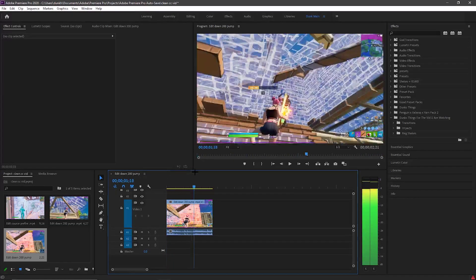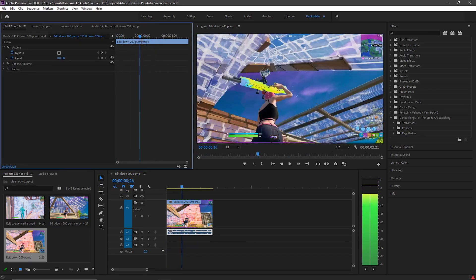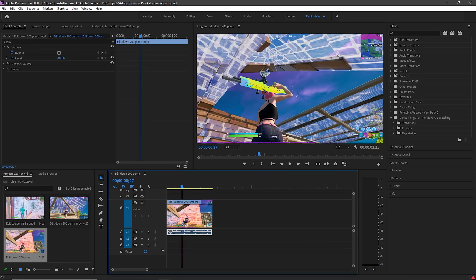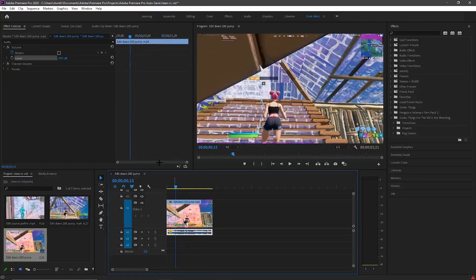Now you want to right-click on it and go to Unlink, so you unlink the audio from the video. Now you have the audio and video uncombined. Click this blue thing — it will be automatically on, so you want to click it off — and then put negative 20. For this guy's clips, negative 20 is good, so it's not as loud.